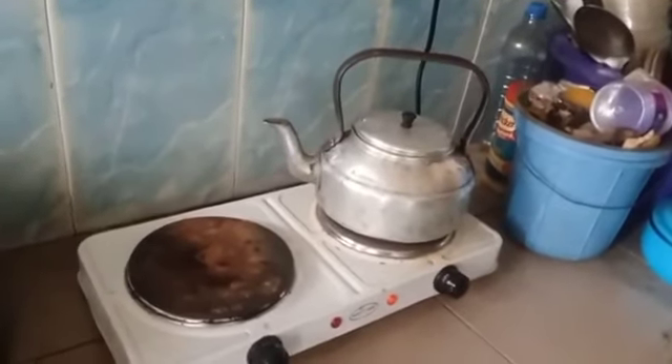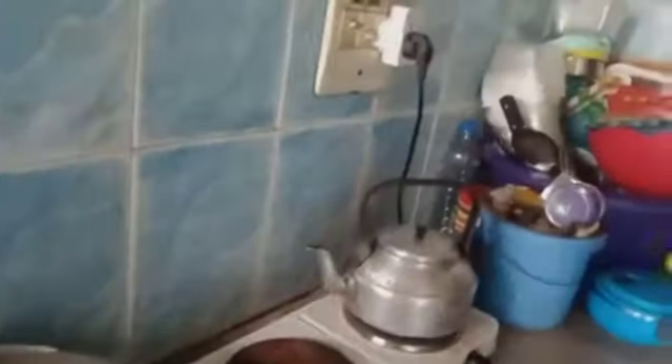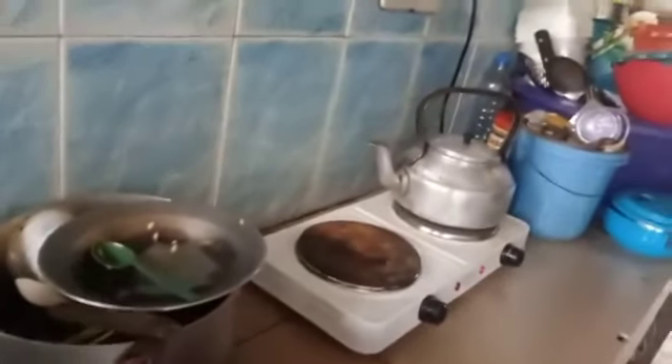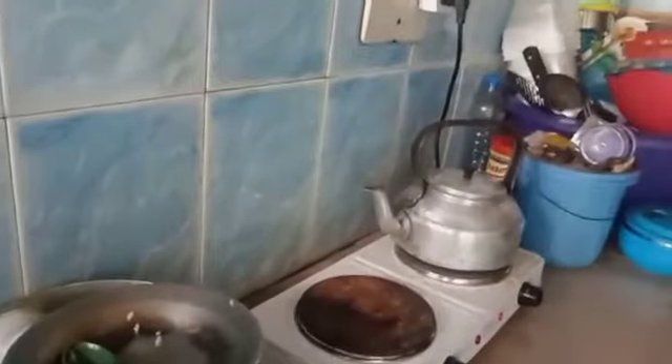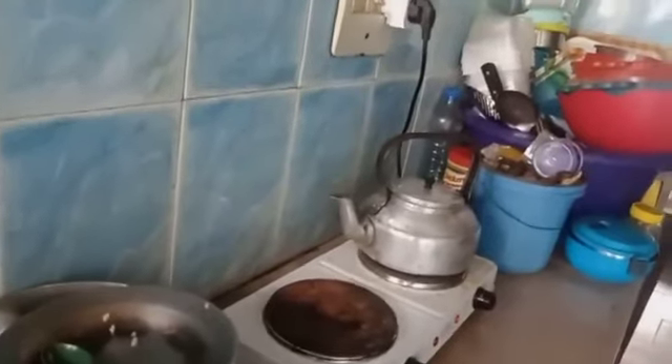Having washed the vegetable — the Blood of Jesus — very well, I just put it in a kettle and add some amount of water. For this quantity, I put 75ml of water into the kettle and I'm going to leave it there to boil very well. You can see it inside the kettle with the water in it.